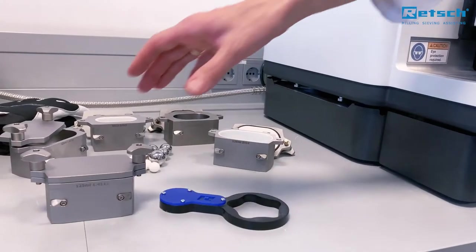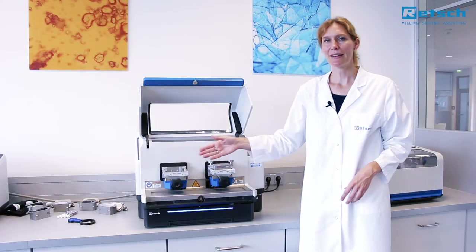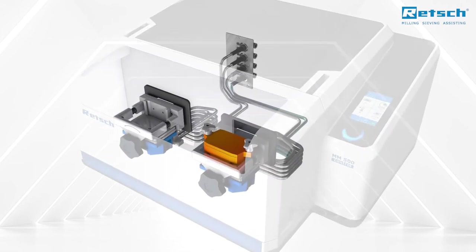For cooling down or heating up the samples, the grinding jars are simply placed on top of these two thermal plates. The internal fluid system is hermetically closed and ensures comfortable and safe operation.